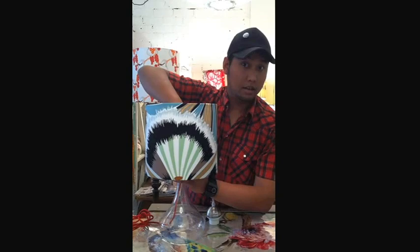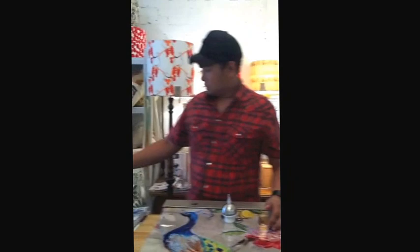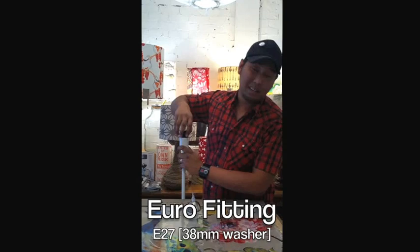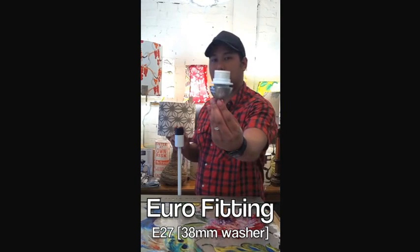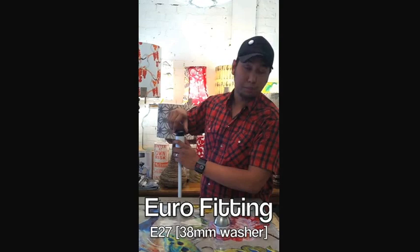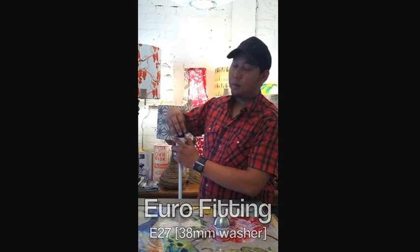But what happens if you've got a different sized fitting? This example I have here looks very similar and behaves very similar to the standard fitting. However, it's only 10 millimeters bigger and we call this the European fitting. Here's a close-up look of a euro. You might find euros in your ceiling pendants or on the base fits. You've got to let us know, or your lamp base supplier or lampshade supplier, that you've got a euro or a standard fitting, and that way you can help identify which lampshade you're going to need.